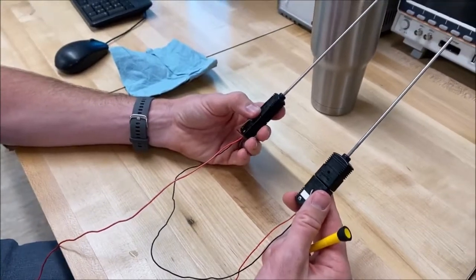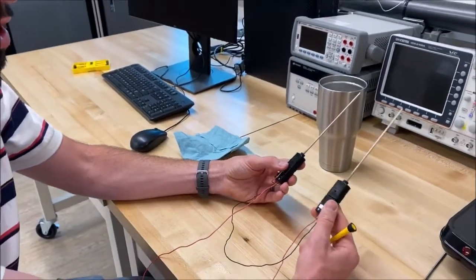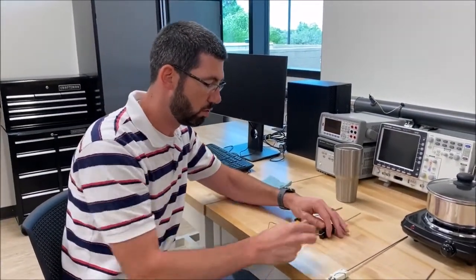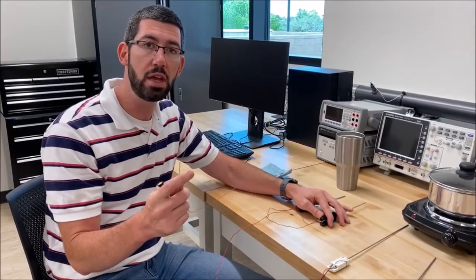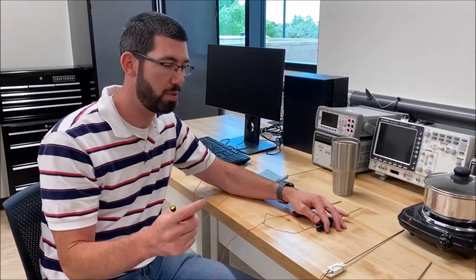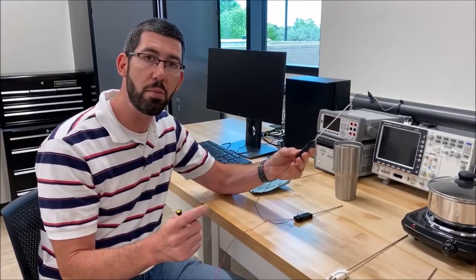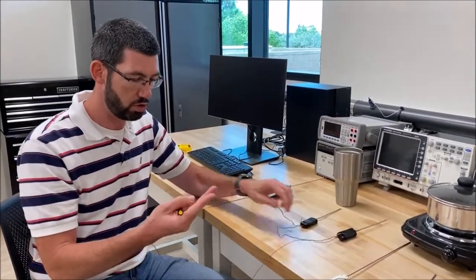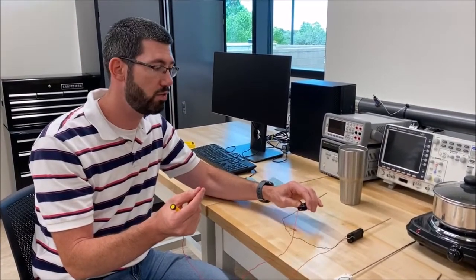At this point, we have two thermocouples wired together into two different junctions. The multimeter can't distinguish between which one is the reference and which one is the measurement junction — we have to determine that ourselves by which lead wire we connect to the positive terminal of the multimeter. Whichever thermocouple's lead wire is connected to the positive terminal becomes our measurement junction, and whichever is connected to the common terminal becomes our reference junction.